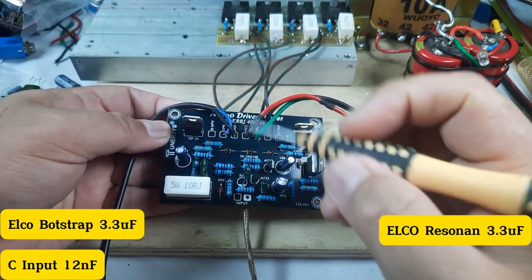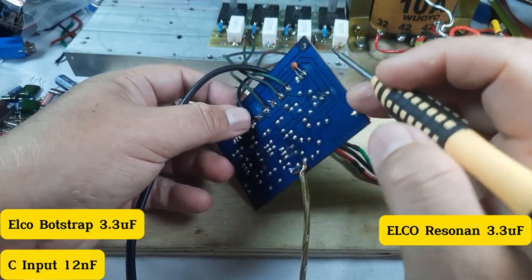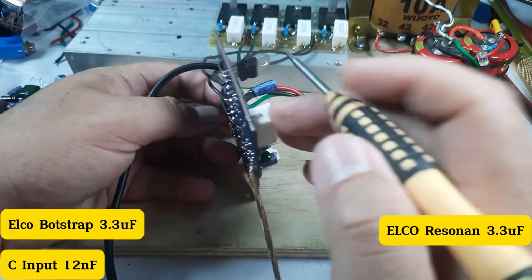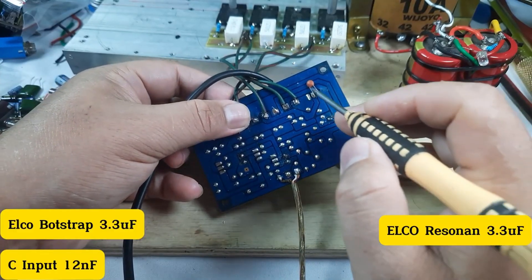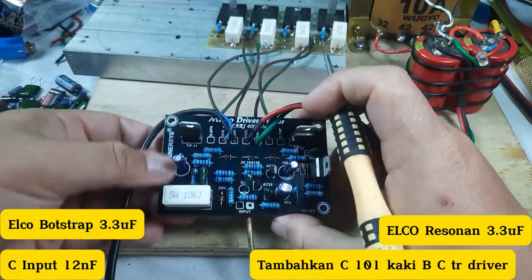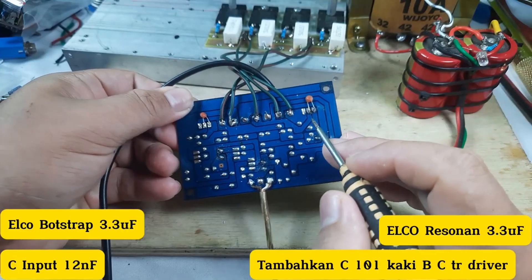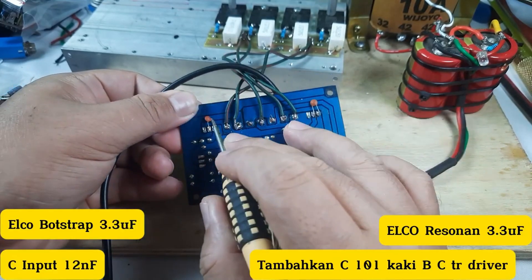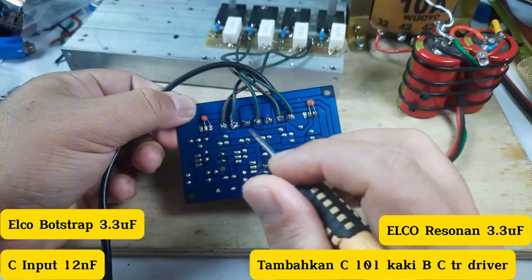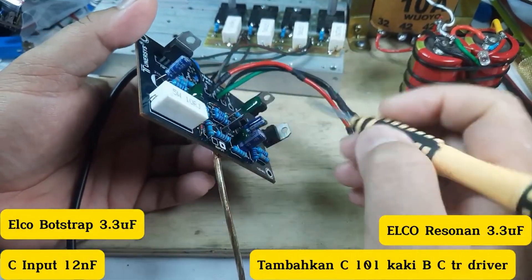Untuk elko berserap ini, kaki minus terhubung ke jalur out speaker. Kemudian saya tambahkan kapasitor keramik 100 pico farad (kode 101), dipasang di kaki basis dan kolektor dari TR driver, yaitu TP-41 dan TP-42.